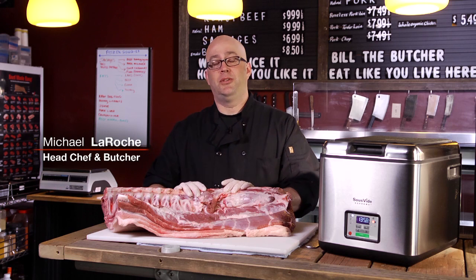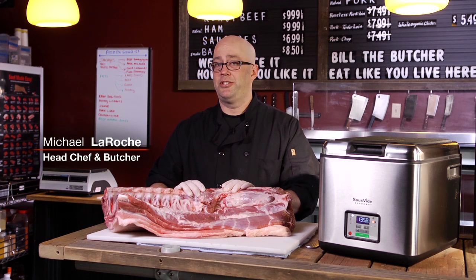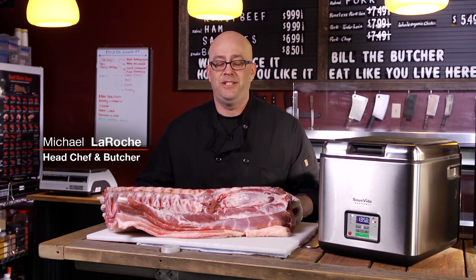Hi, I'm Michael LaRoche, head chef and butcher of Seattle, Washington's Build the Butchers, here to talk today about pork and cooking it with the Sous Vide Supreme.